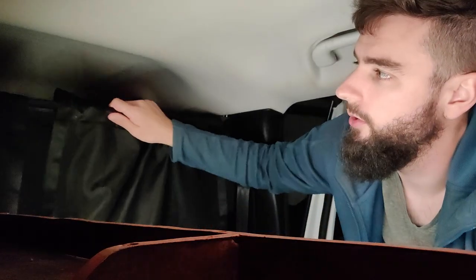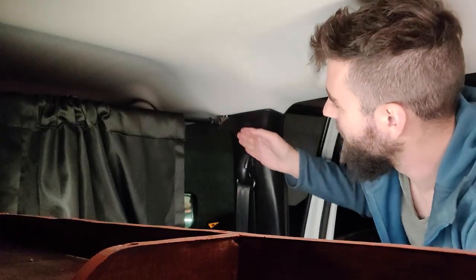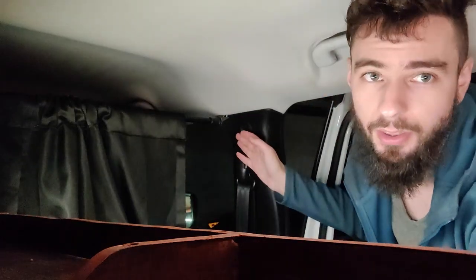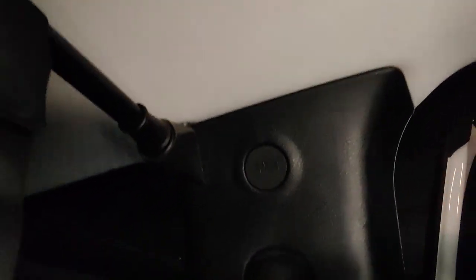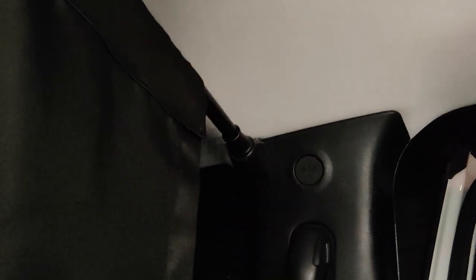For the curtains I use a standard store-bought curtain rod where you can twist, expand, and tighten to squeeze it to fit. But that's not going to work super well with these curved surfaces, and I also wanted to get the curtain rod as high as possible to minimize privacy loss. So I ended up designing and 3D printing a custom mount. This 3D printed part uses S-hooks — the standard chain-linking things you can buy at the hardware store — to fit right over the trim here. It's a little tricky to take out.